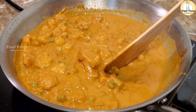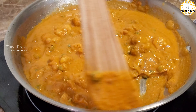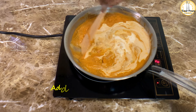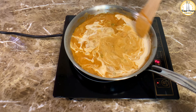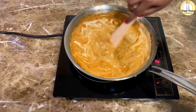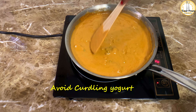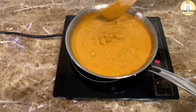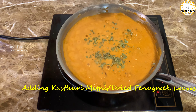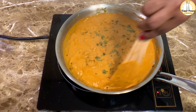Add the ground masala sauce to the pan. If you are eating with rice, adjust the consistency accordingly. I will add two tablespoons of whipped yogurt to the gravy. This gives the gravy a smooth consistency and a very natural taste. The gravy is ready — add one teaspoon of kasuri methi dry leaves for a distinctive flavor.